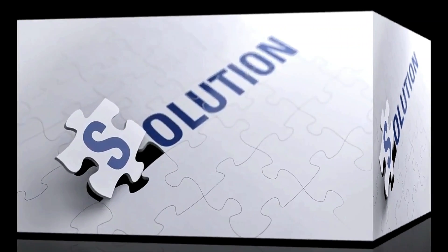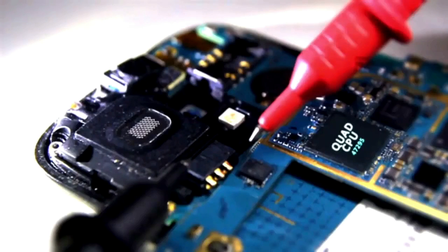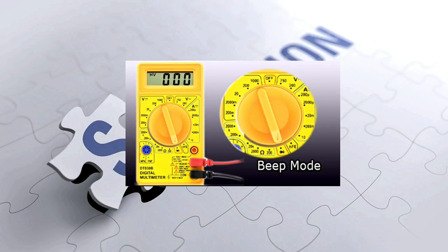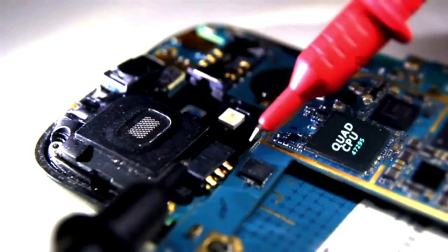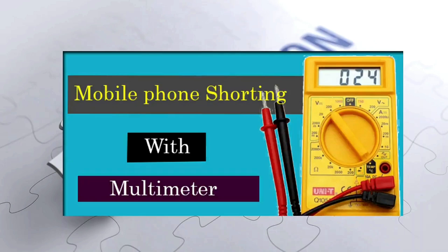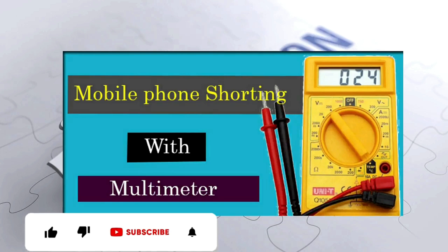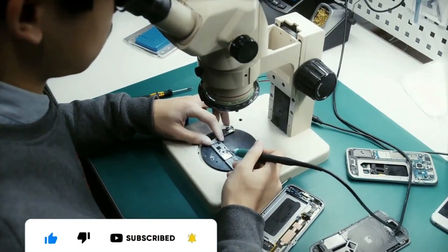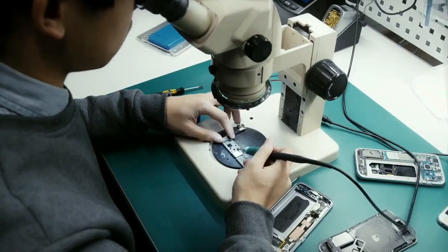Step 2: Insert a charger and check the battery connector using your multimeter to see if there is charging voltage. If there is no charging voltage, use your multimeter and check the positive and negative side of the battery connector to see if it's shorting. If you don't know how to check shorting, by the end of this video I will give you a resource. If there is no shorting and there is charging voltage in the battery connector, then try the next step.